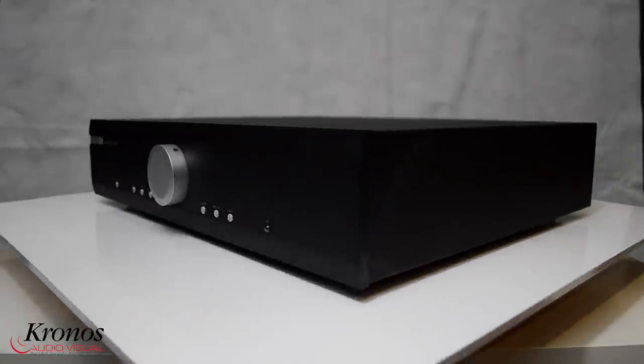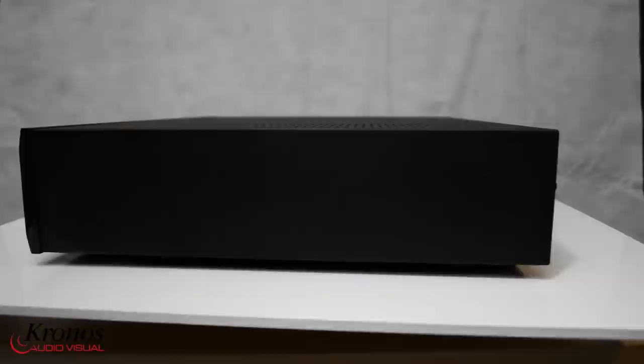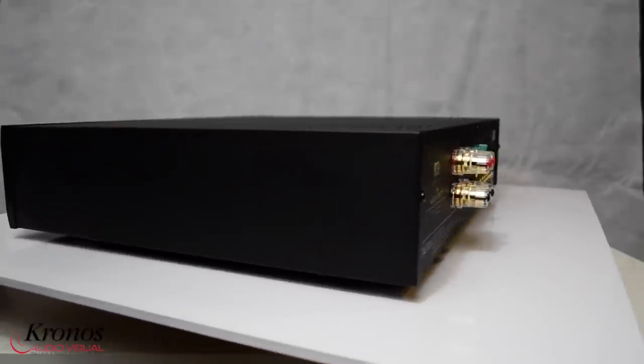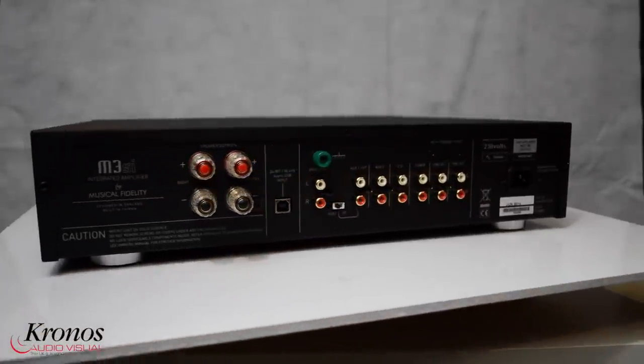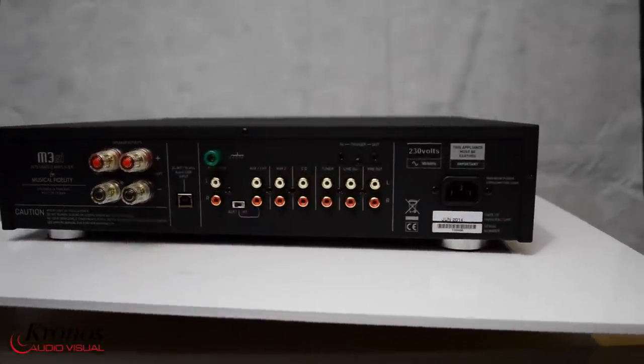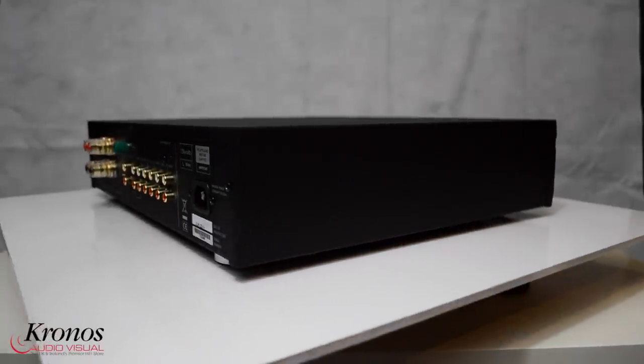The M3SI integrated amplifier from UK manufacturer Musical Fidelity makes huge strides from the outgoing M3i model. More inputs, increased power, and virtual monoblock power amps with their own separate power supply capacitance add up to a great new product.